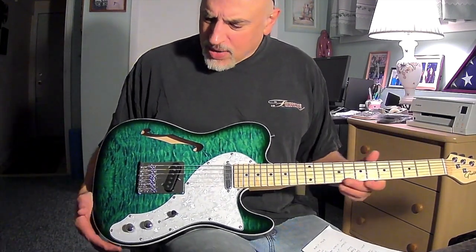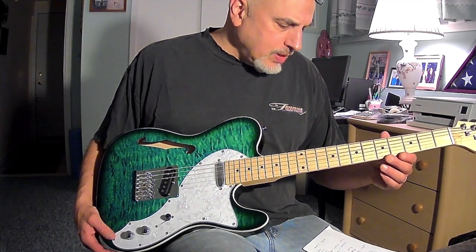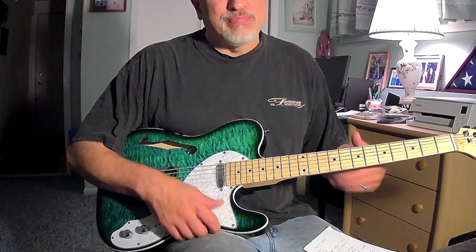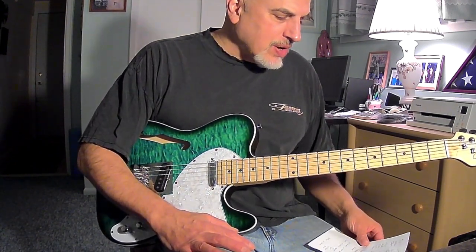Otherwise, the guitar is very comparable to the first one I got. It's finished nicely. The guitar ships also with a strap, some picks, and a cheap guitar cord, so you're going to get the basic accoutrements that come with these low-end guitars.